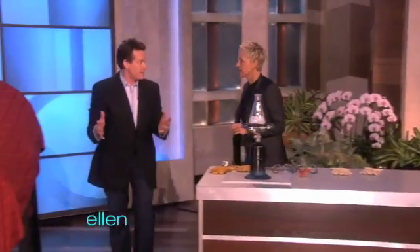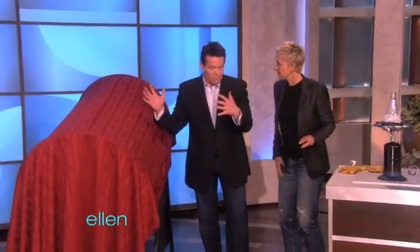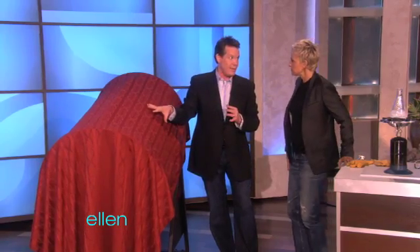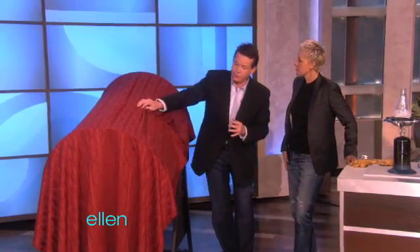Remember the first time I was on, you were very nice to let me have my trash can that blasted some air out? That was small. So I wanted something for you that you'd really like, all right? So that's why we came up with the Air Blaster 3000. That's what this is — the Air Blaster 3000.